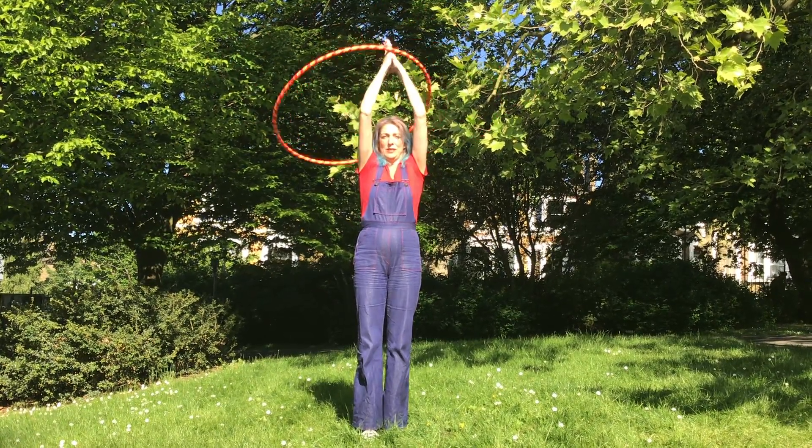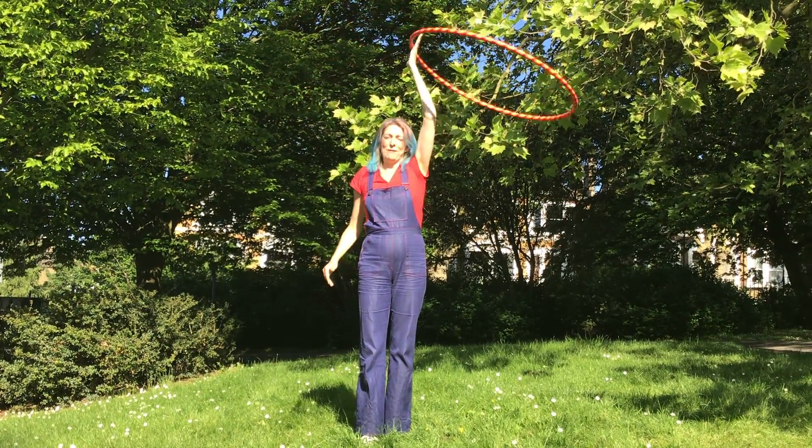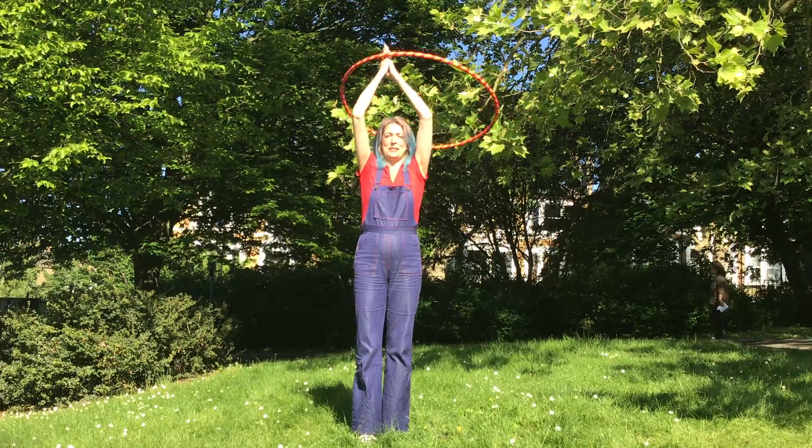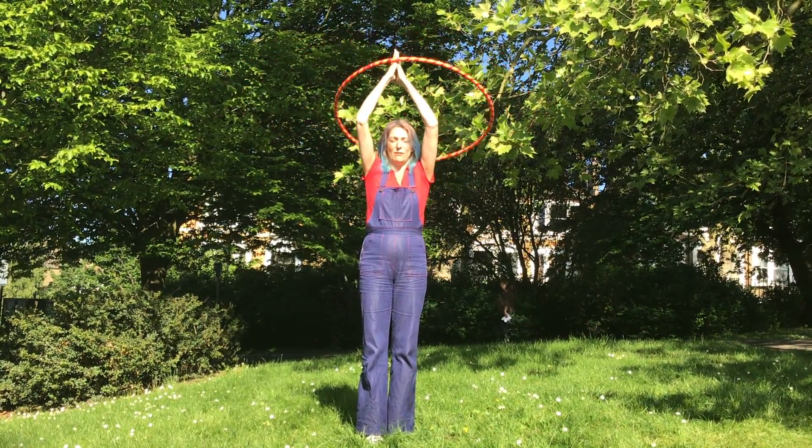And then you're ready to do two hands, if you want, or one hand. You'll have to feel the rhythm to know when there's a space for your hand to go into the hula hoop. Okay, so that's one way of starting off.